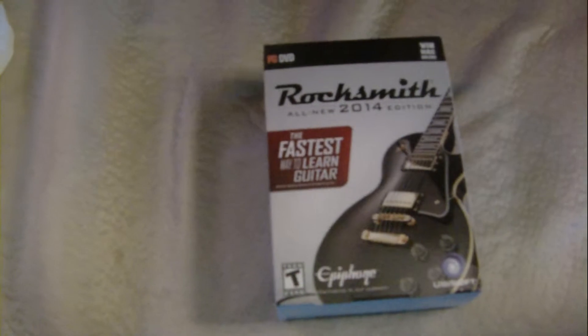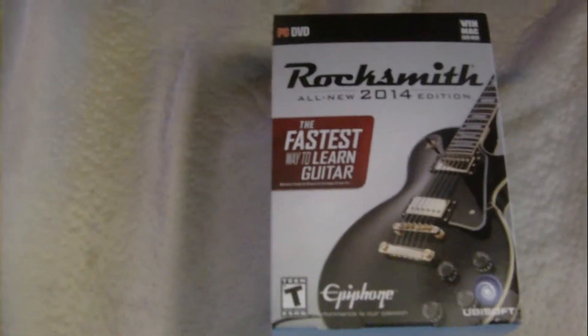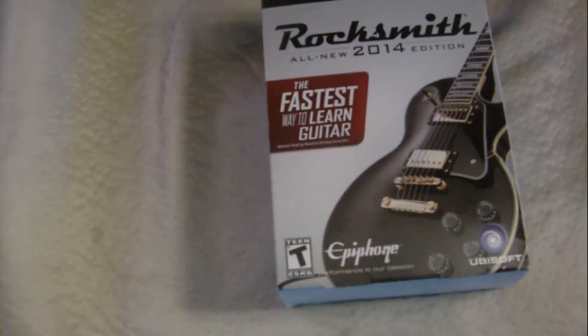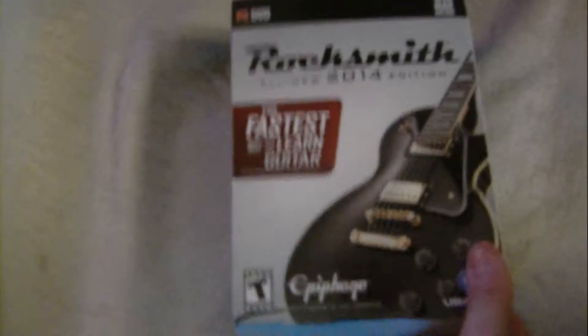It's an unboxing of a PC game, which is also made for — I believe — Xbox, PlayStation, and Wii. It's Rocksmith, the all-new 2014 edition. As you can see, this is for the PC.